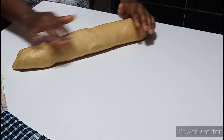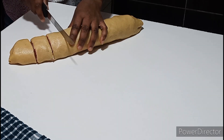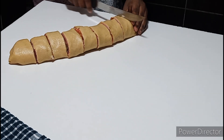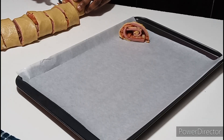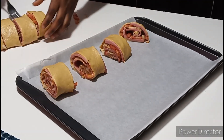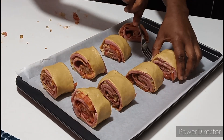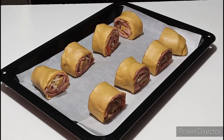Next, begin to slice them nicely. Cut them according to the sizes that you prefer. Then place them in your baking pan — make sure to add baking paper inside the pan to make it easy. If you don't have baking paper, add some butter to the pan before placing the rolls. Once all the rolls are placed, brush them with egg wash nicely.